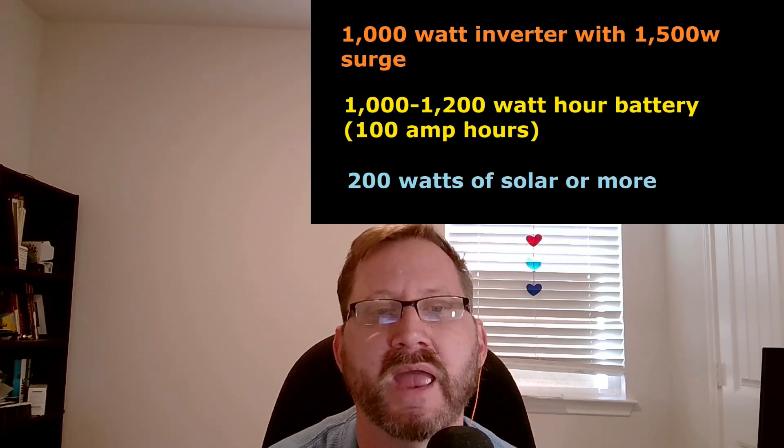Let's say you really, really want to build something and you want to save some money, but you don't really understand what all the numbers mean. There are a million different videos on DIY solar generators, but let me throw some specs out there that I think are the baseline for an emergency system. You need a 1000-watt inverter capable of a 1500-watt surge, with a 1000 or 1200-watt-hour battery and 200 watts of solar. I find it hard to think of a system with a smaller capacity than that being actually useful for any sort of emergency situation. Everyone's scenario is different, but to me that's a baseline.